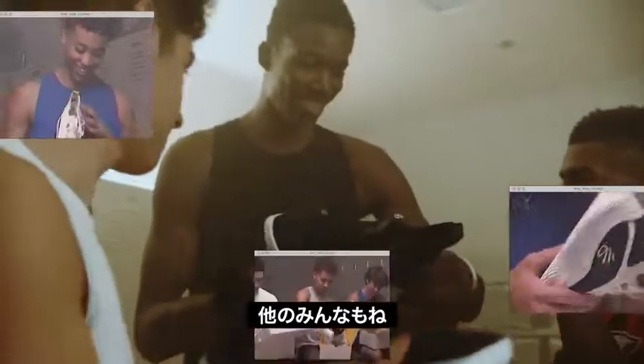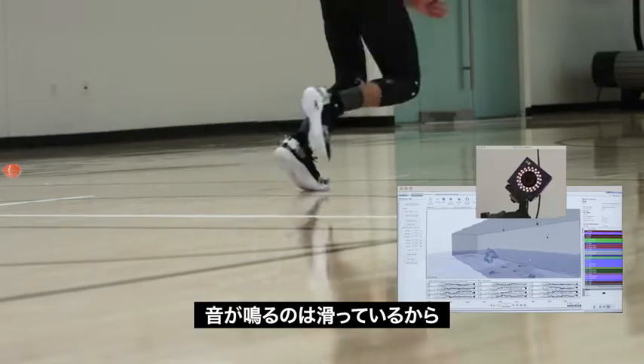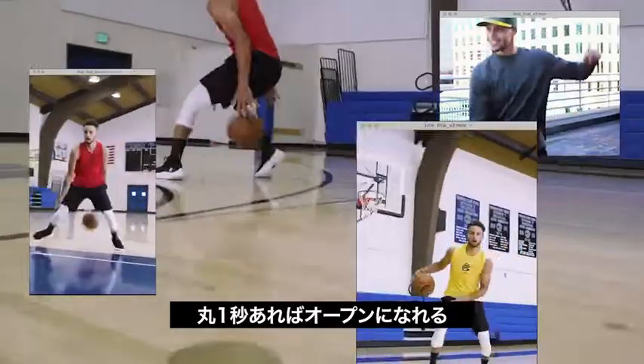Blow his mind, blow their mind. Oh, it's got to be the shoes. Yes sir. Let's talk traction — squeaking is slipping. Half-inch slides take seconds off your game. Add real traction — a full second can get you an open look.